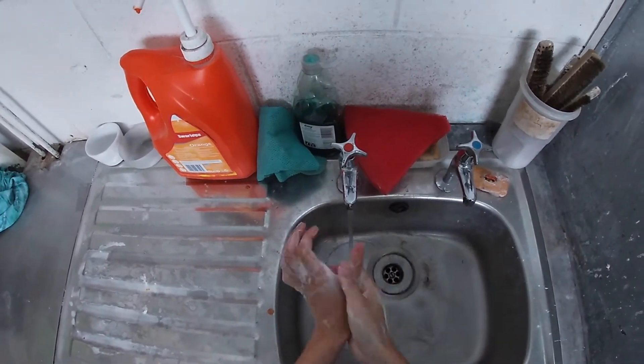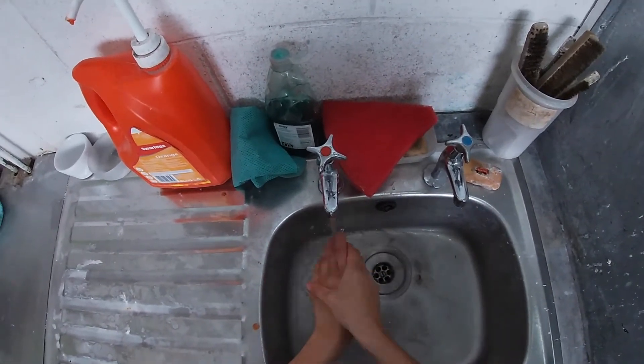When you first come into the workshop, please wash your hands for 20 seconds.